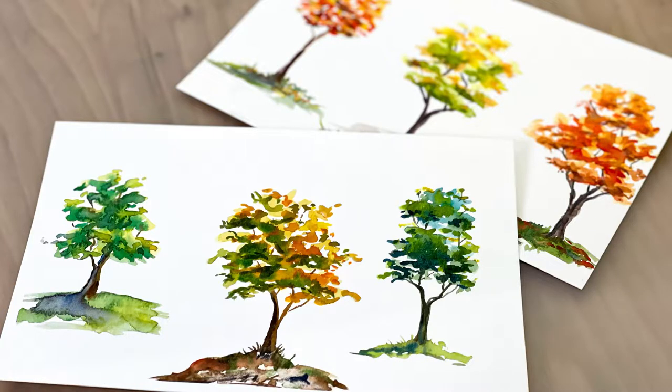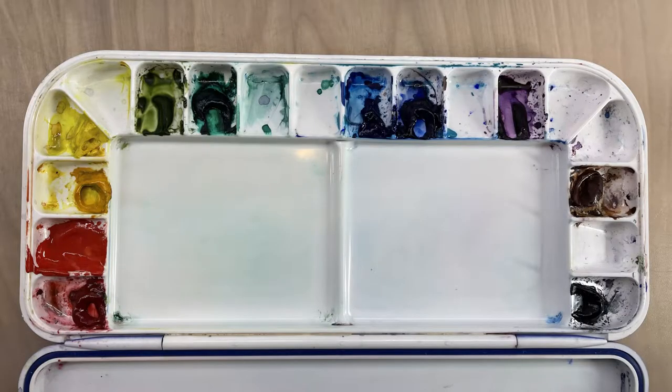Hi guys, this is Lauren with Lauren Watkins Art, and today I'm going to be teaching you how to paint these really loose, colorful trees using watercolors. This is part of my series I'm doing for my classes that I teach at a local university.